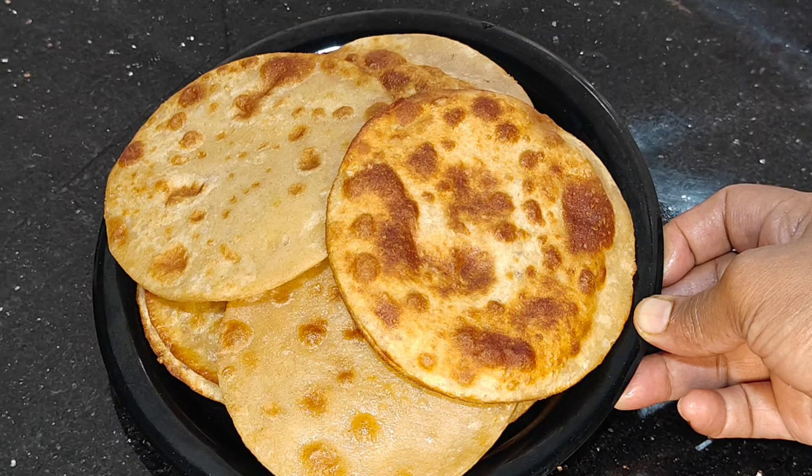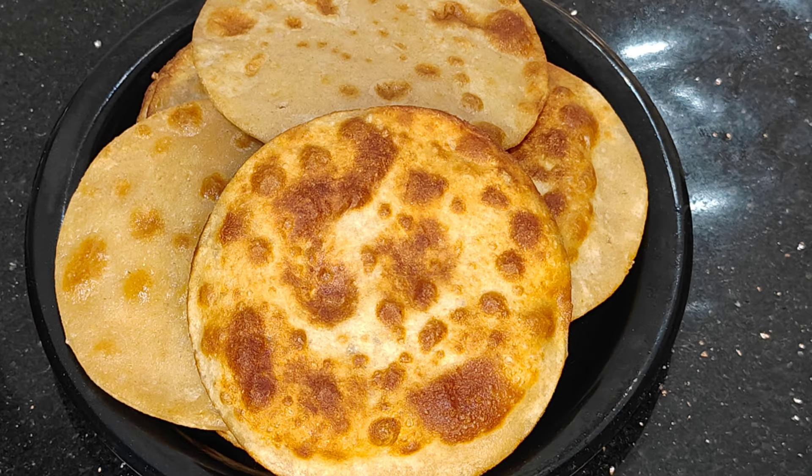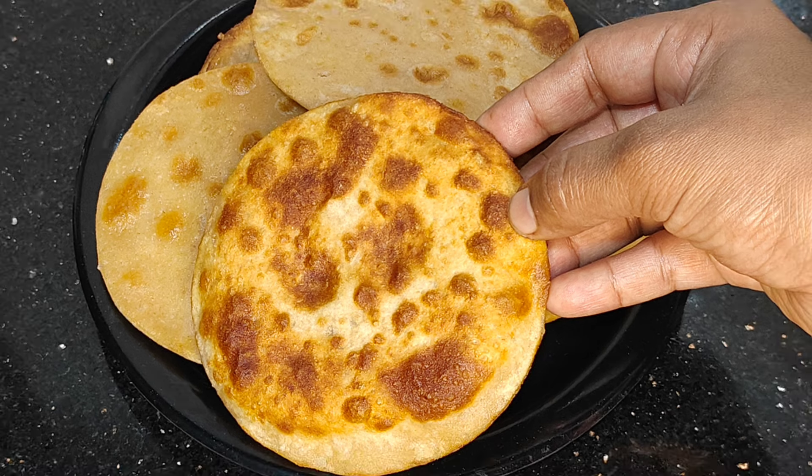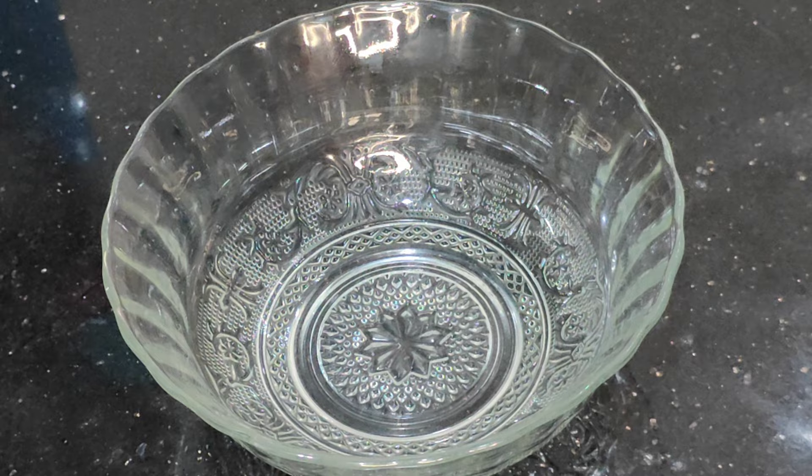Hello! This is a great recipe here. This is breakfast and snacks are ready. Please like this video.